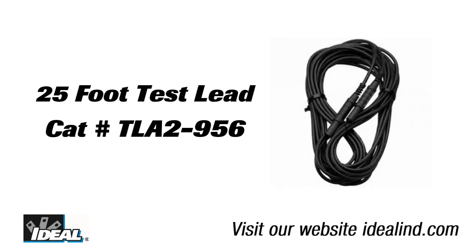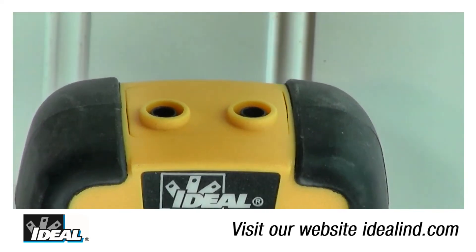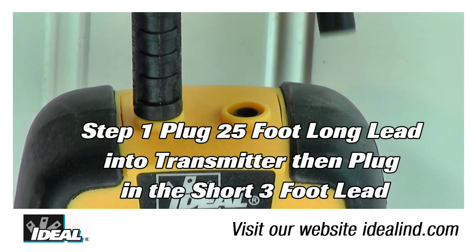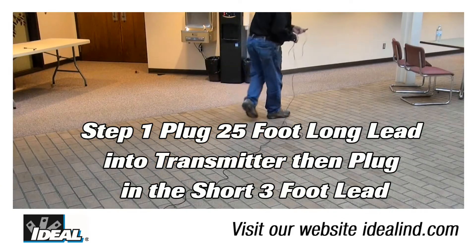Step one is to first take the long 25-foot test lead supplied with the circuit tracer kit and plug one end into either terminal of the transmitter. Then plug one end of the short lead into the other terminal on the transmitter.